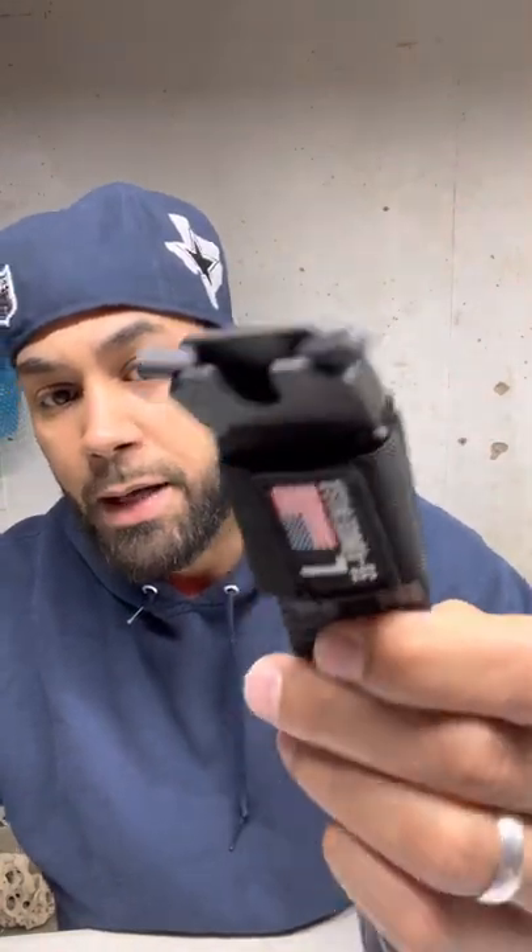I gave We The People Holsters another shot, and this is what I got — the tactical We The People Holsters gun belt. It comes with a Tylon buckle. You hit the button and it comes off. Then you feed it through this little hoop right here, snap it on, and there's also a velcro strap — I'll explain why that won't be a problem in a bit.